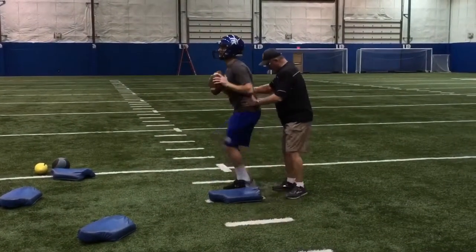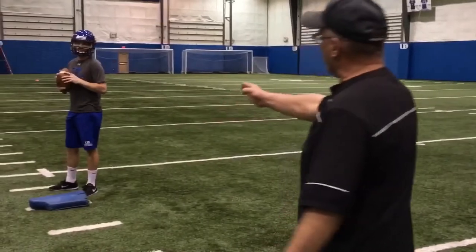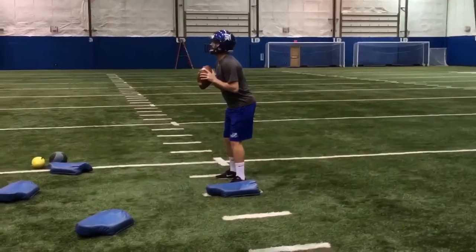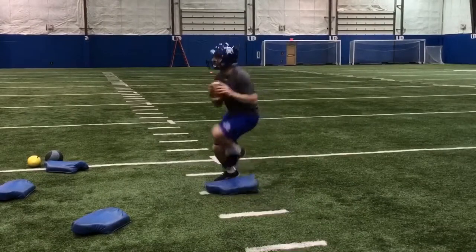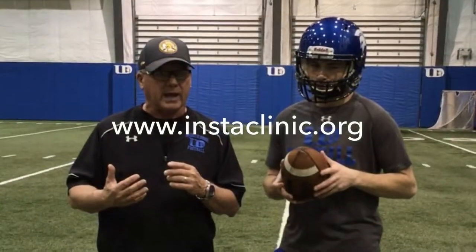Here's one to develop rhythm. We've kind of developed this ourselves — we looked at some tape and thought this might be a great way to really teach the rhythm of the three and five step drop, putting the quarterback in position so that when he comes to the end of his drop, his feet are underneath him. You can see him trying to develop quickness, and don't let the athlete go too far or too wide over the bag.